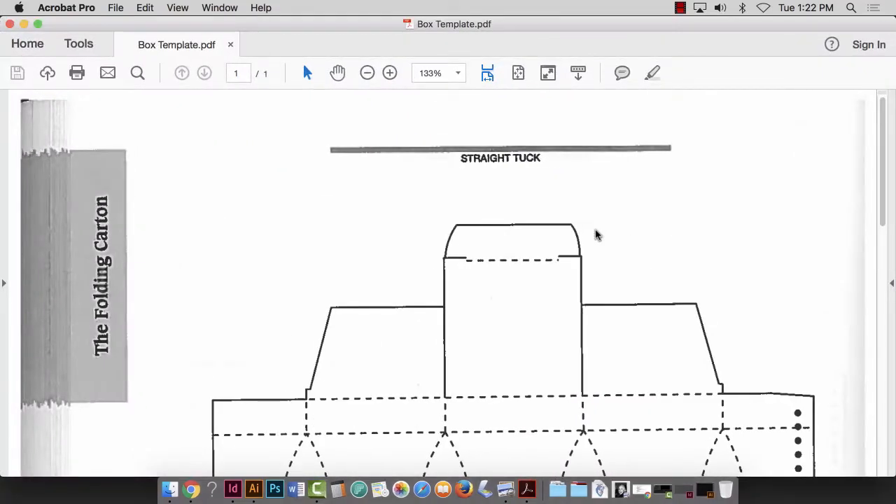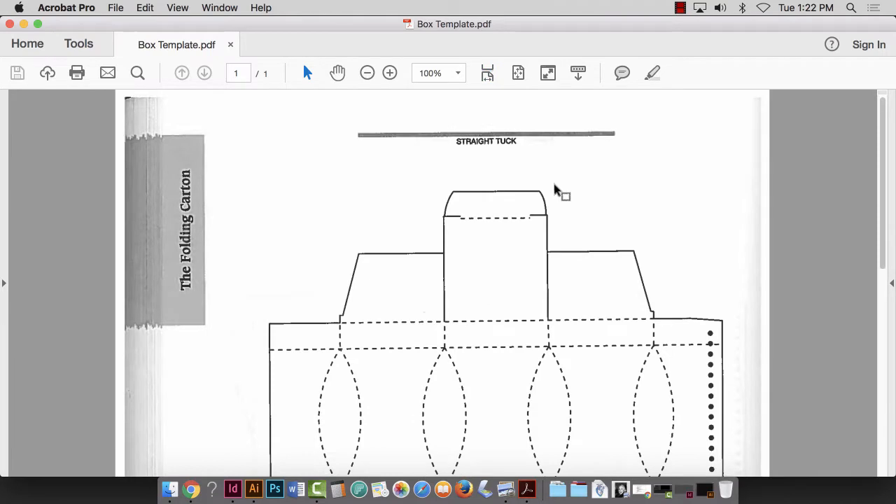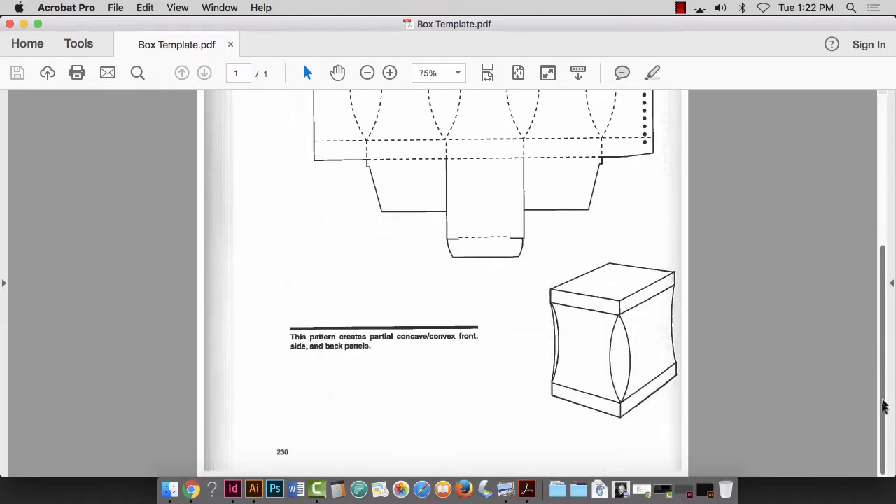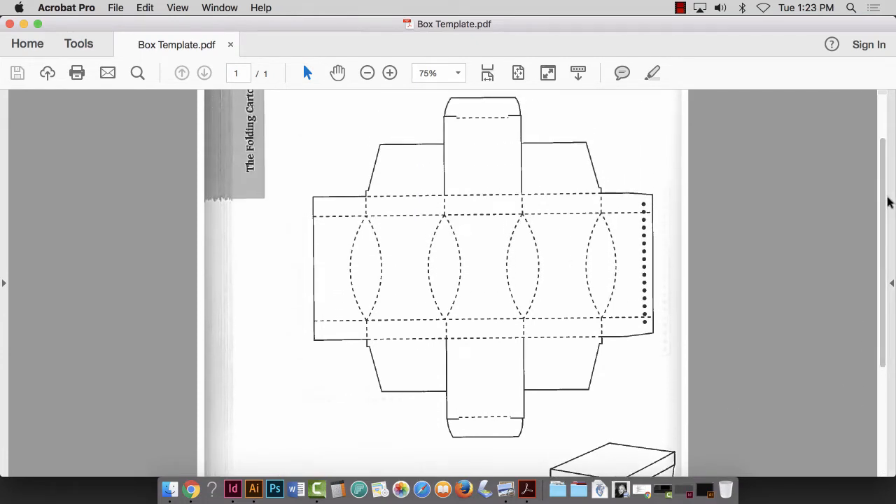This demonstration is for my typography class in the fall of 2016. We are going to be doing a box template — each of us will have a slightly different box. I'm just going to use this funky box here. In the end, it should look like this with these little puckers. On the one I did in class, we had some puckering and bloating, so I'll just challenge myself a little bit. This is out of a book called The Packaging Designer's Book of Patterns, third edition.